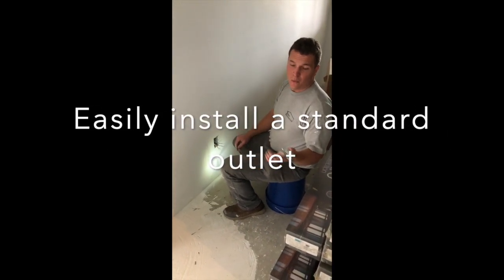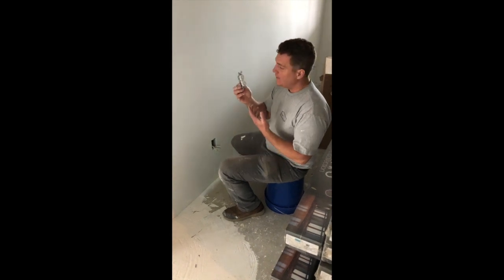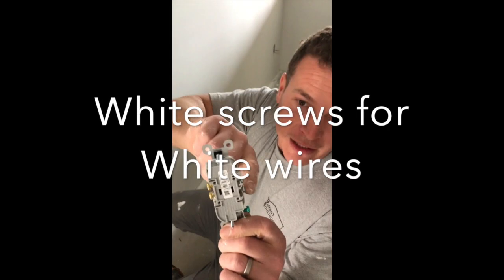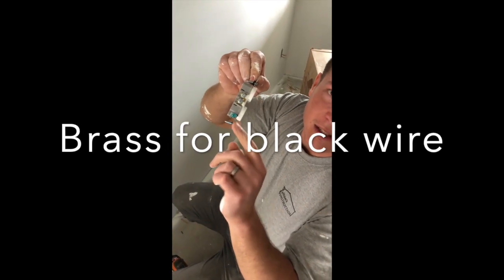So guys, I'm going to show you how to simply and quickly wire up an outlet. Standard cheap outlet right here, it's got some holes in the back. You've got some white screws, some brass screws, and a little green screw down there.